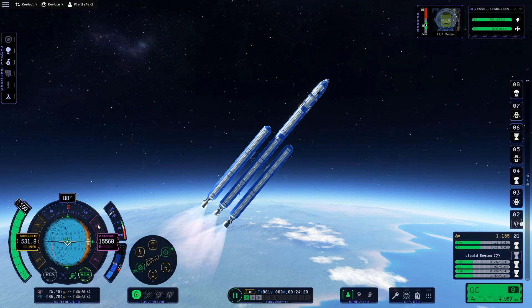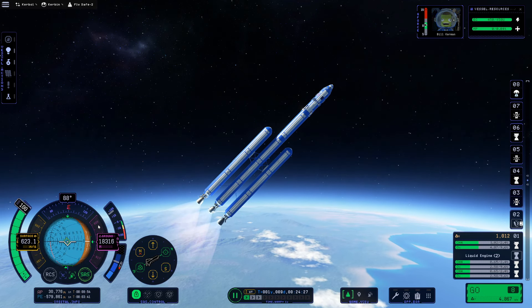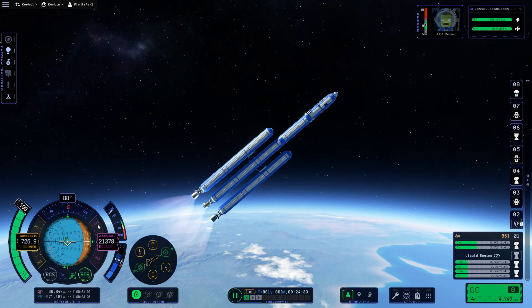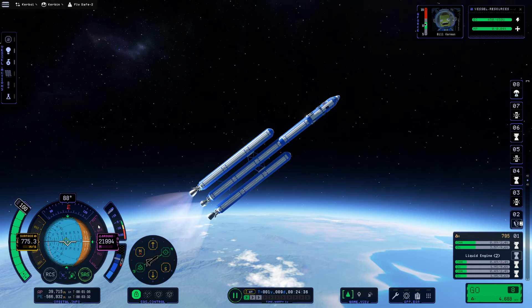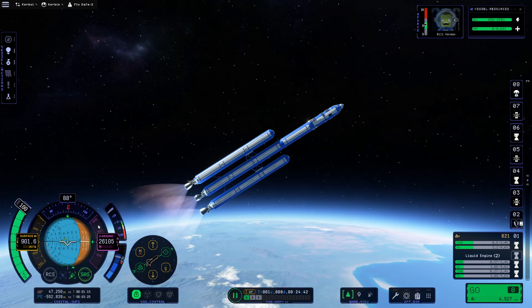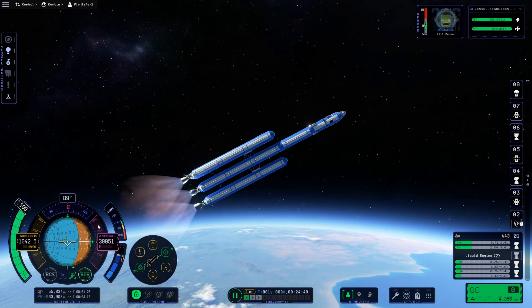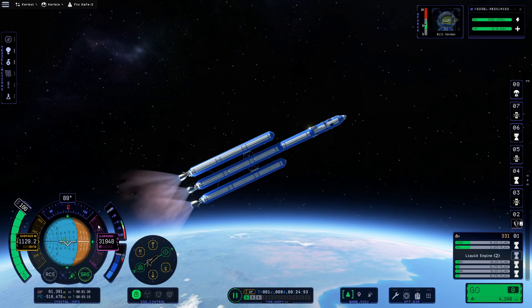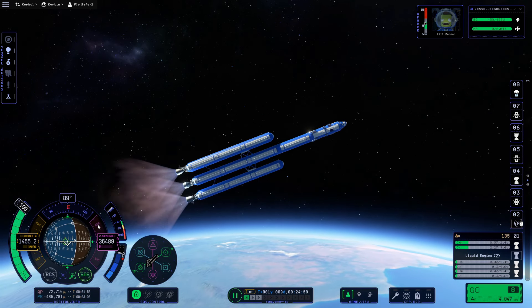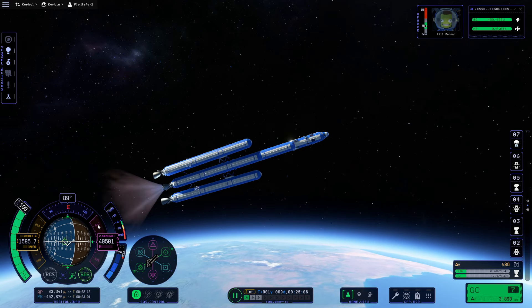We're at about 40 degrees at 25 kilometers, so I can pitch over a little quicker. We're going to gradually end up going sideways now — pretty standard stuff, the same thing we've done before. Hopefully you've had some orbit practice. Now we'll decouple our stages and start aiming sideways.